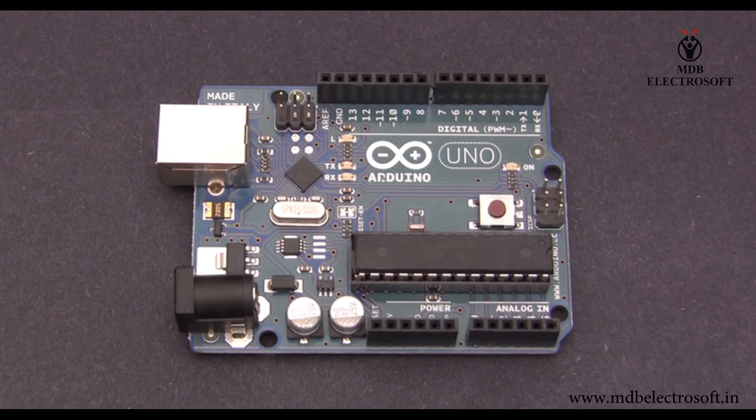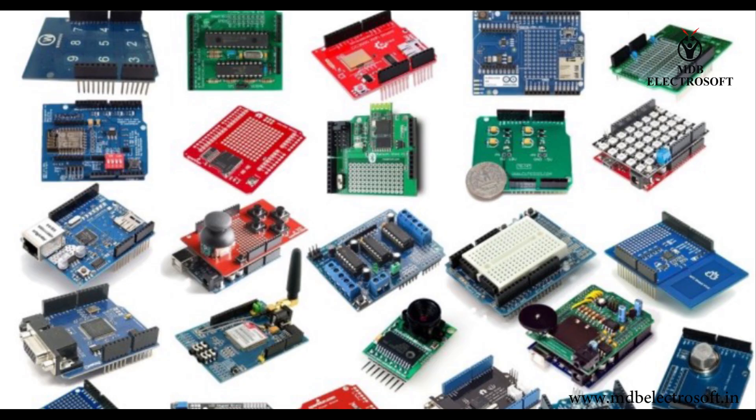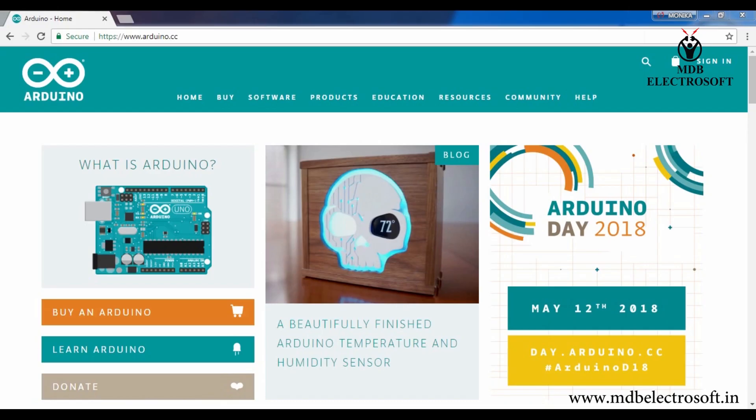You can use Arduino Uno to control motors, lighting, cameras, or even build a simple robot. There are also things called Arduino Shields, which are circuit boards that plug into your main Arduino board and let you do more. So that was a quick overview of Arduino — the company and the hardware — but there is more.